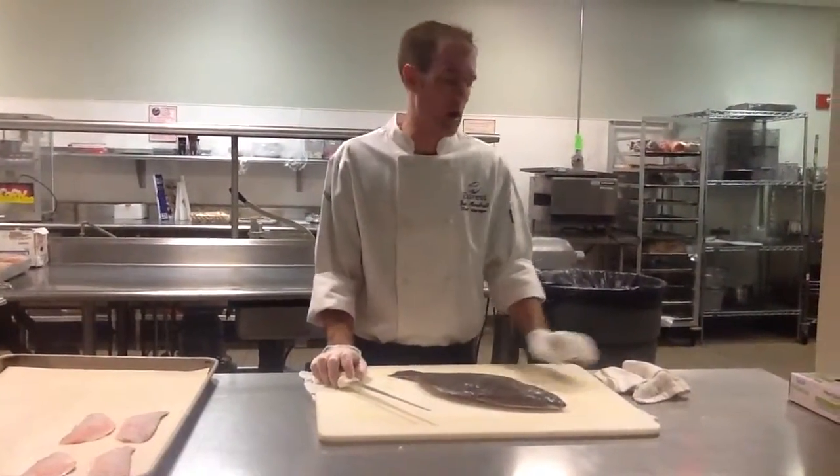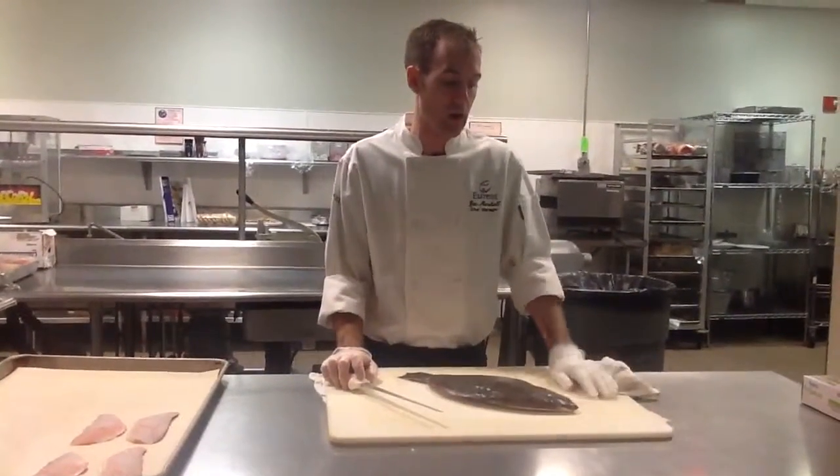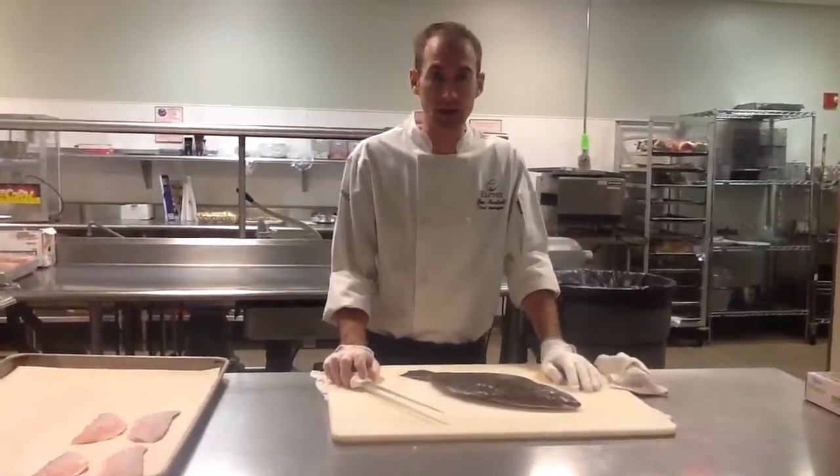This is a flatfish, pretty much exactly the same as flounder, just a different species. This is locally landed, close to us.